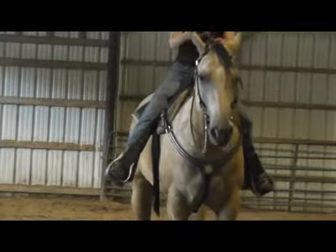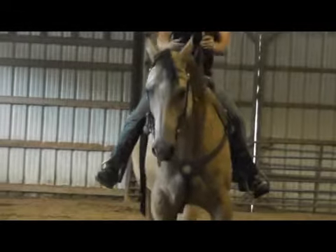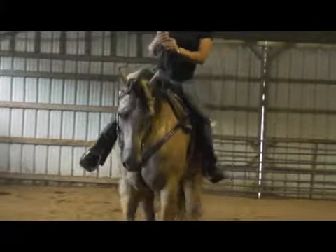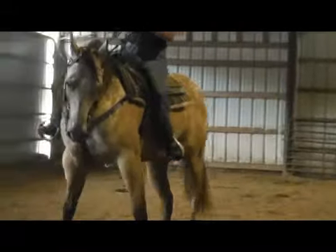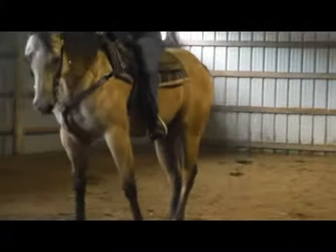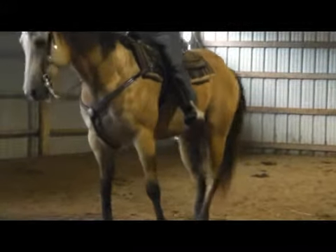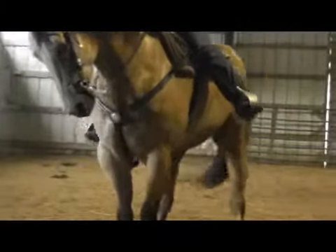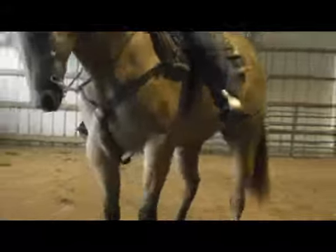I'm going to try that again with the neck rein. I'm neck reining with him a bit, but I'm really just saying don't go forward. So press, press, press, press — yeah. Come back, see how that foot opens up and gives him room to go? Good, good, good.